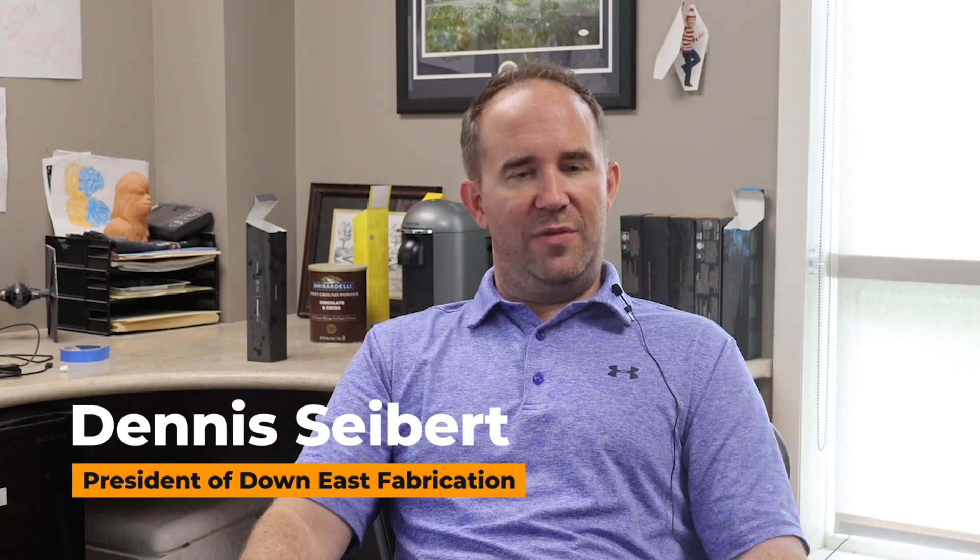My name is Dennis Siebert. I'm president of Down East Fabrication. Down East Fabrication is a company that fabricates countertops — granite, corian, quartz.